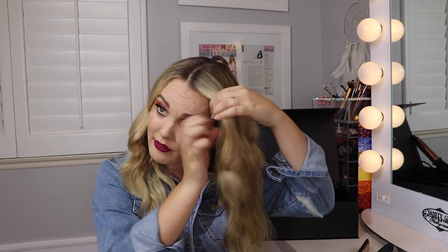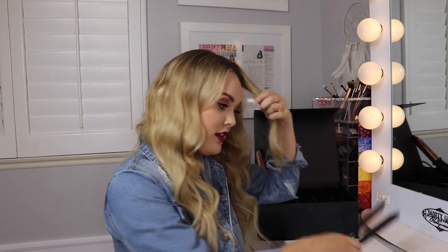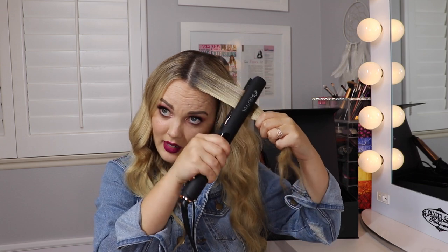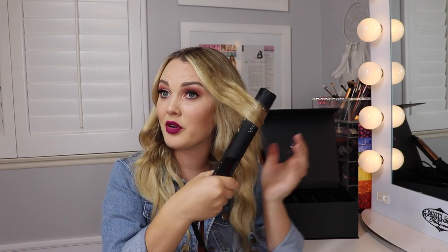We're going to start out with our brush just to brush out the hair a little bit. I am wearing extensions, so this look will be blending our hair with our extensions. I'm going to start at the front — I like to clamp down at the root, straighten out a little bit, then twist and pull down, and it's going to create a really pretty bouncy curl.